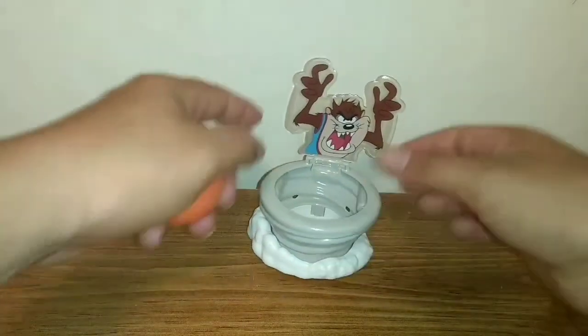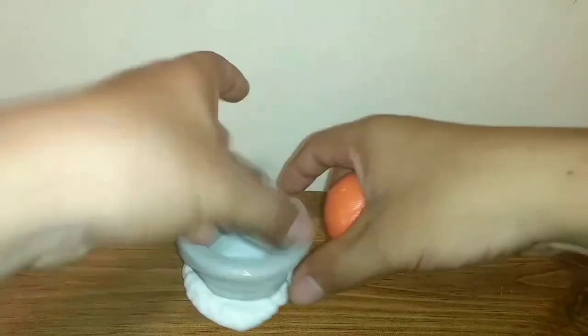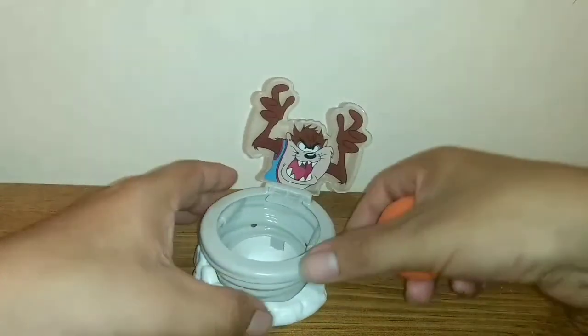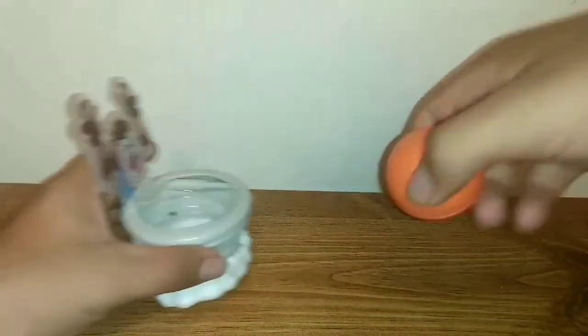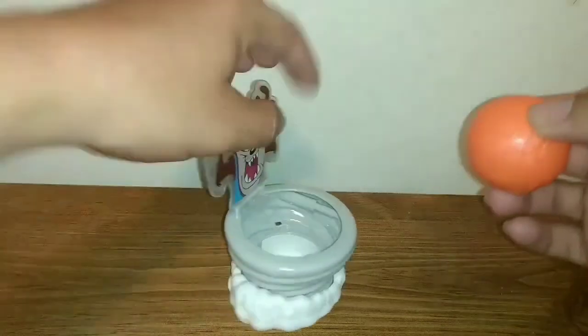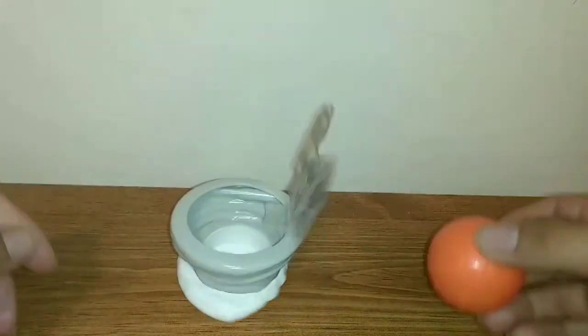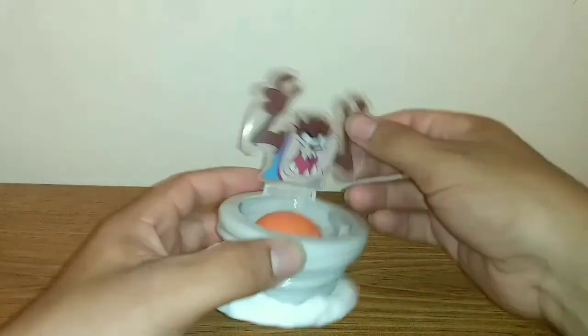Moving into the play feature — Taz is already sticking up. We're going to turn this and try to get the basketball in there. We failed so we're going to do it again. You're supposed to try to get the ball in while he's moving and just get it in there. I cheated there, but you've got to get it while he's moving.